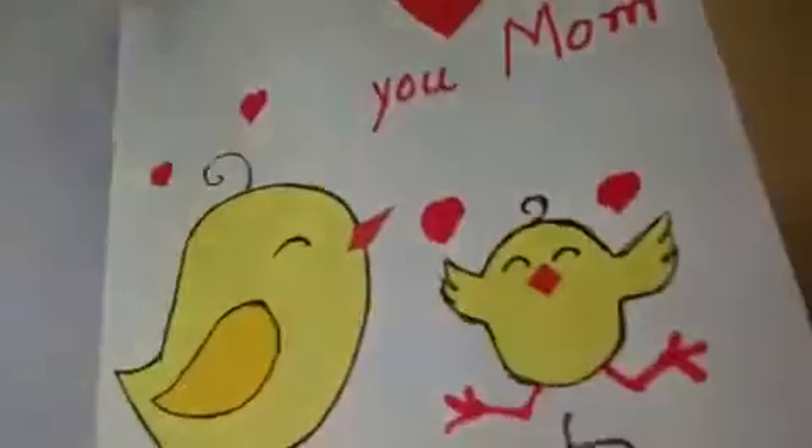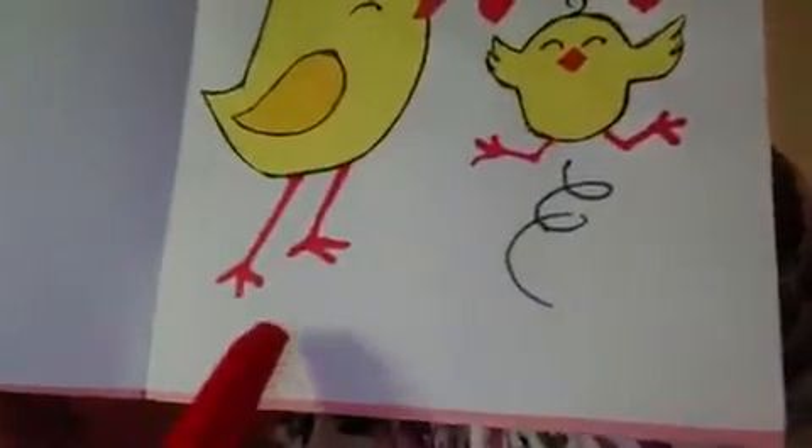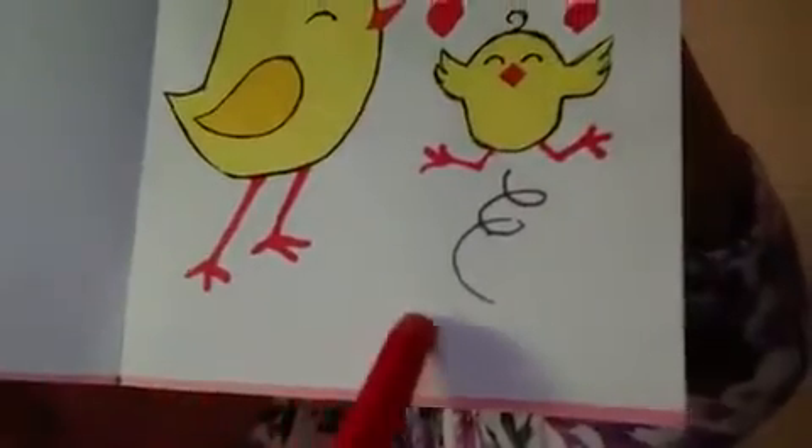Maybe you will need your mommy or daddy to help you to do this card. Okay? And here at the bottom, you will write your name.